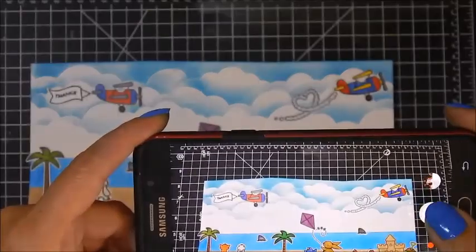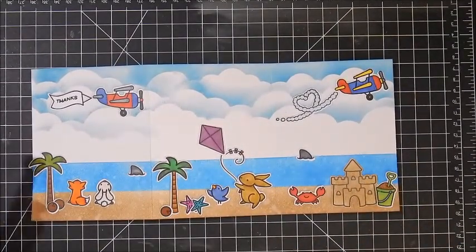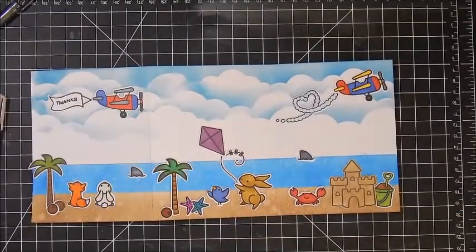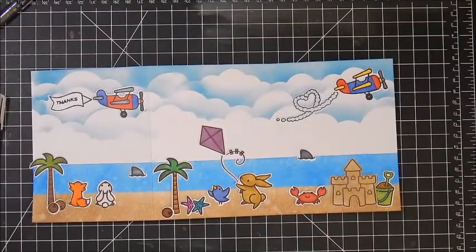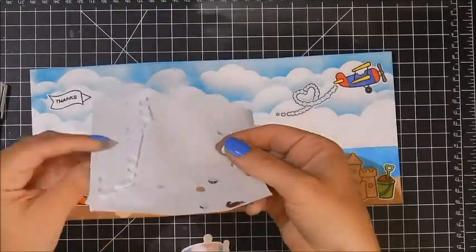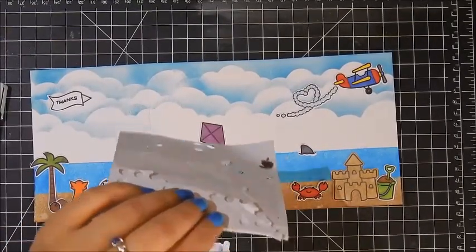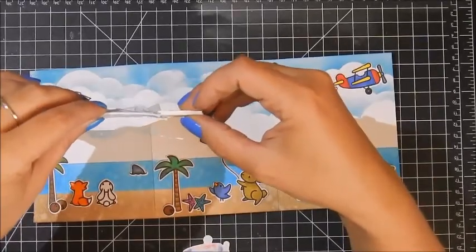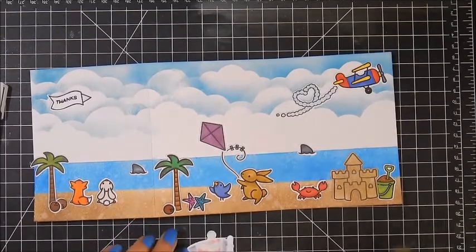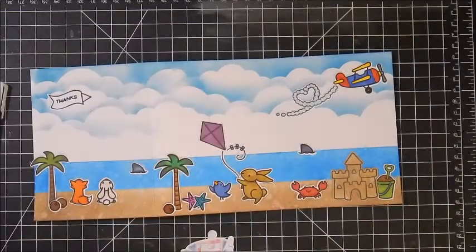After I get my scene set I'm going to take a picture of it, because if something gets knocked around I want to know where everything was — my memory is not the best. Now I'm figuring out what's going to have dimension and what I want to lift up. First I'm using my black gel pen to go over the eyes and the dots on the coconut. I want the plane to have some dimension so I'm using small glue dimension dots — they're not as thick as the large ones and the 3M foam tape. I used those because the card is already bulky being folded into three, but I still wanted some dimension.